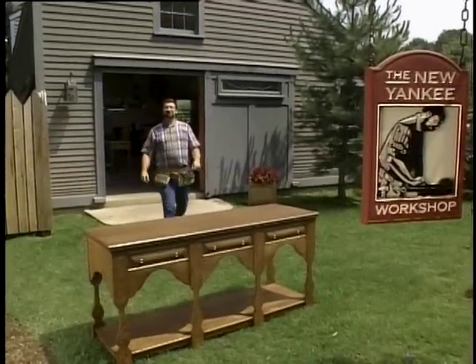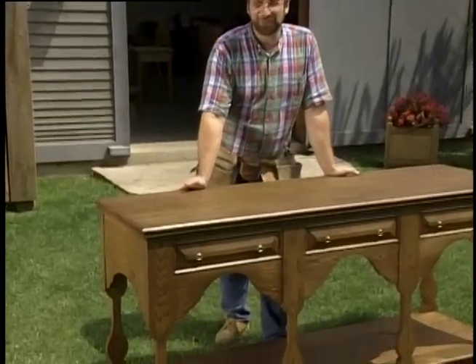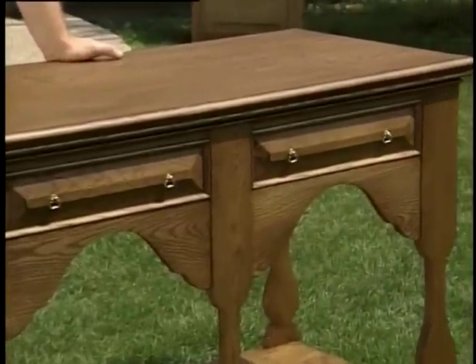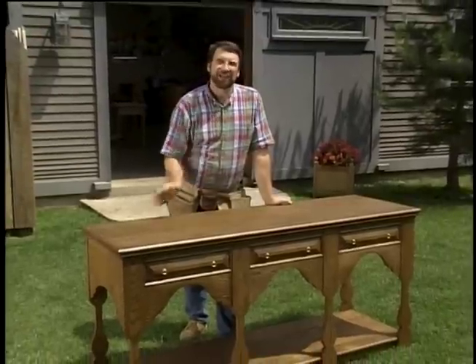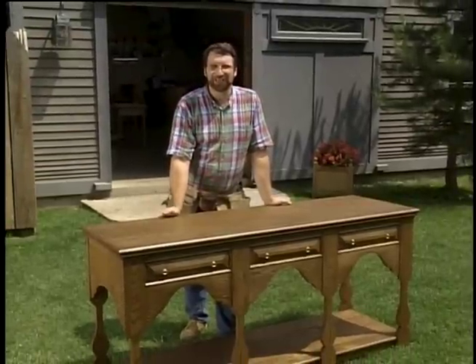Hi, I'm Norm Abram. Welcome to the New Yankee Workshop. No one can seem to agree on what to call this piece — a hunt board, a pot board, a server, a buffet. The inspiration for this piece came from an antique original that we found in a castle over in England. I'll show you that next and then how to build one right here on the New Yankee Workshop.